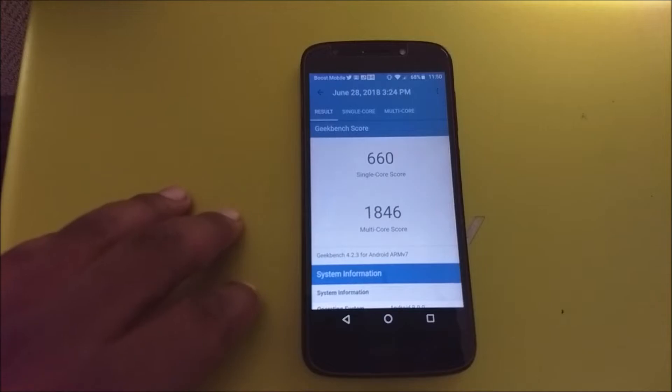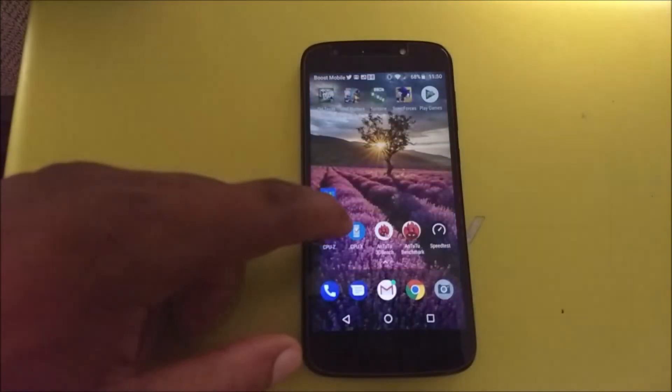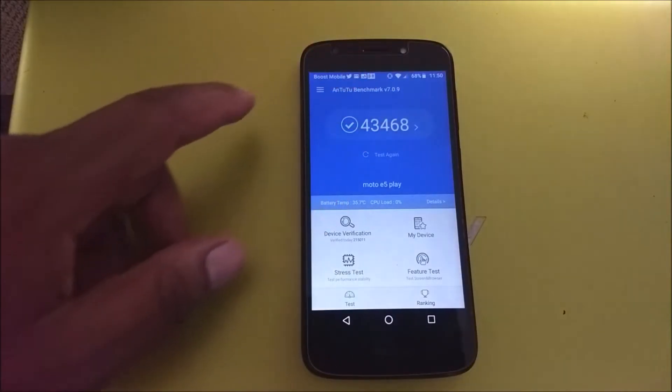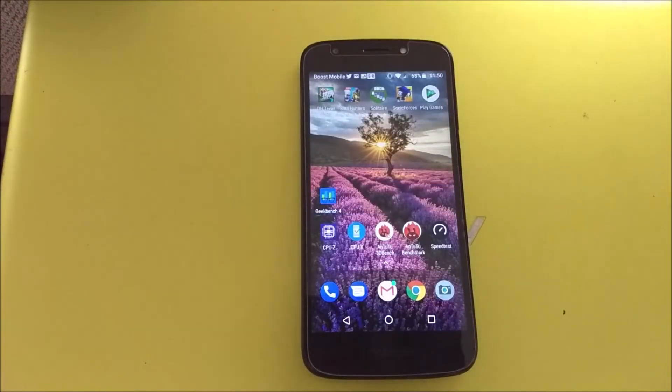Looking at benchmarks, you get a single-core Geekbench score of 660 and a multi-core score of 1,846 — which is pretty much expected for the Snapdragon 425. On the AnTuTu benchmark you get a score of 43,468. Don't put too much stock into these scores — they don't really mean everything, they just show how a device performs in comparison to others.